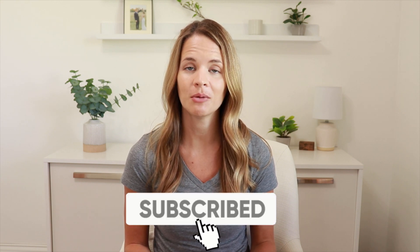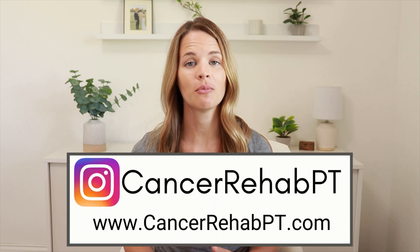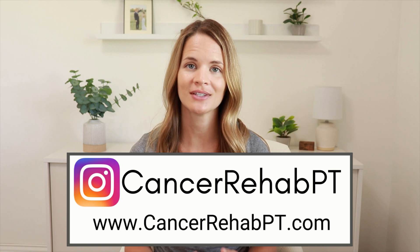Before we begin, make sure that you subscribe down below for weekly new videos. You can also follow along with us on Instagram or check out our website for more resources on lymphedema.